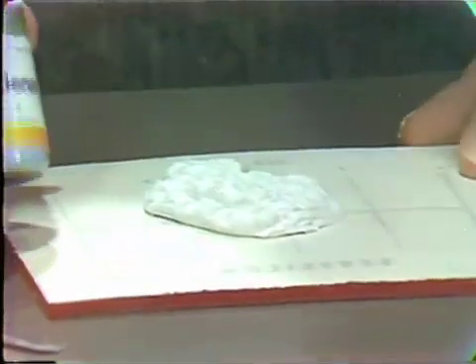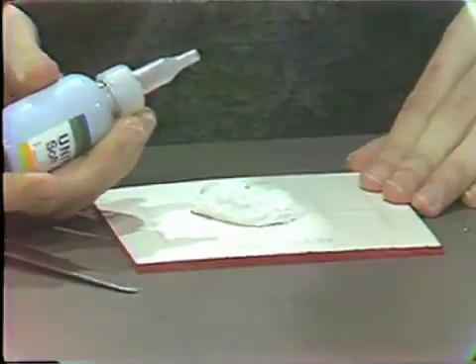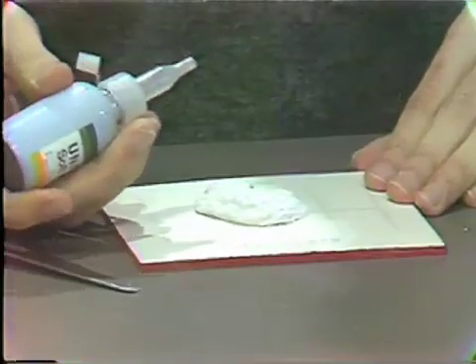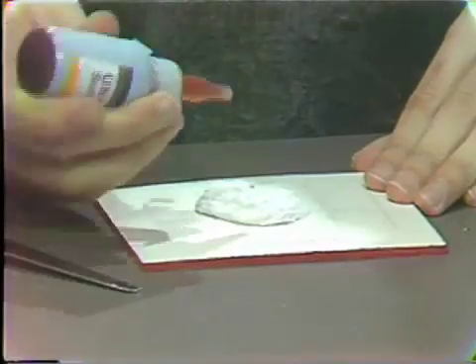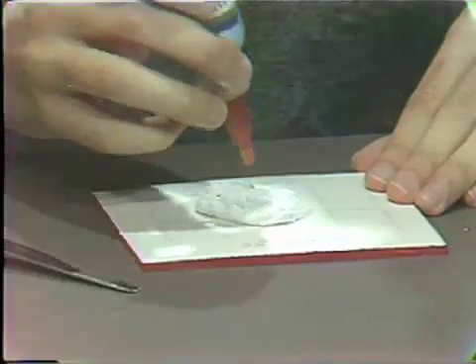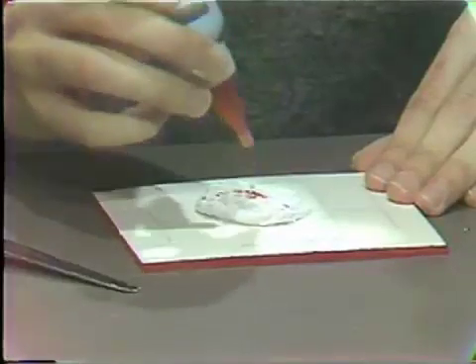The liquid hardener can be dispensed in eight to ten drops. The more drops that are dispensed, the quicker will be the set of the material. On this mix we'll use eight drops: one, two, three, four, five, six, seven, eight.